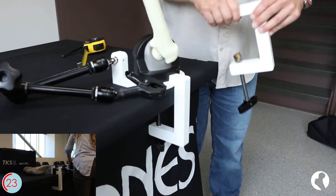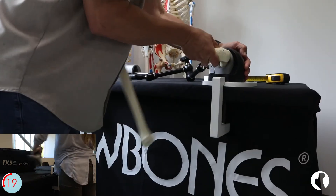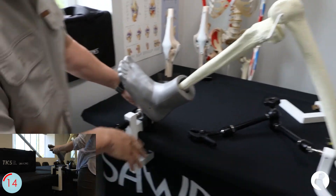To set up the TKS, secure the acetabular holder with the pelvis clamp and secure the foot clamp and soft tissue foot. Insert the femur into the acetabular holder and the tibia into the soft tissue foot, adjusting angles and spacing as needed.